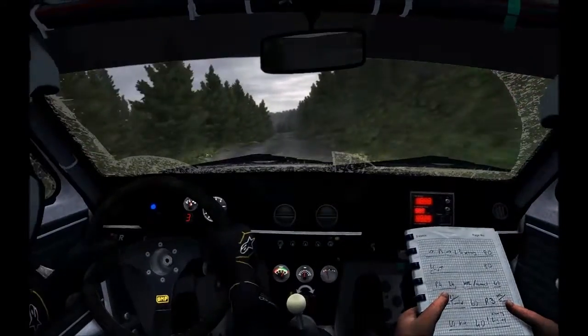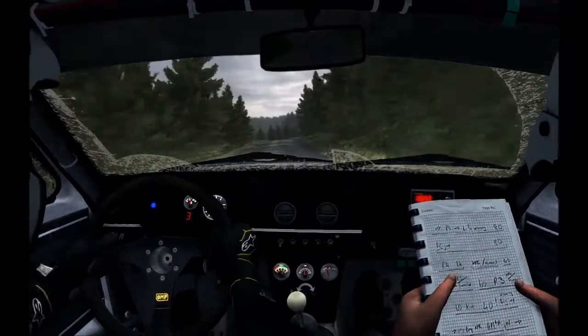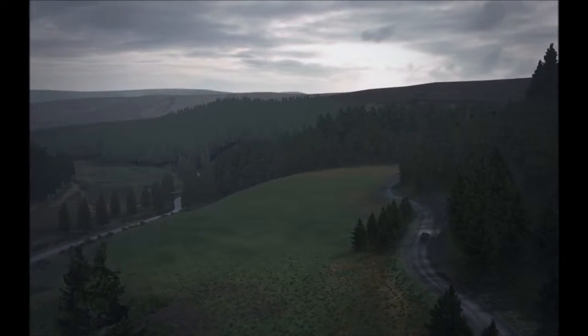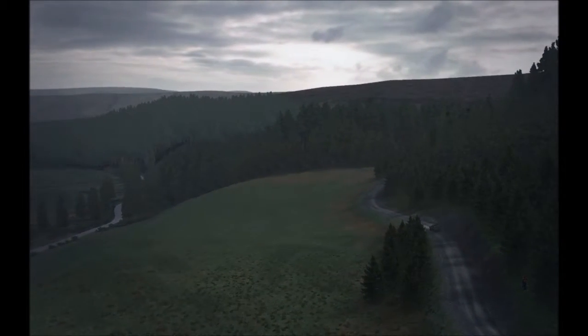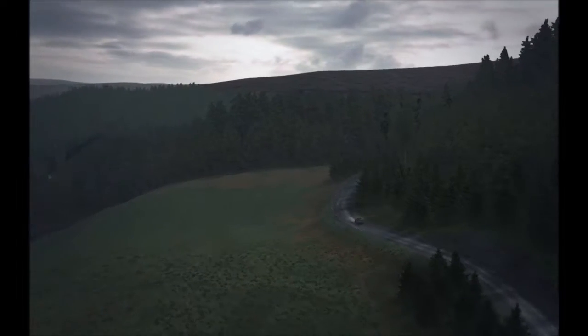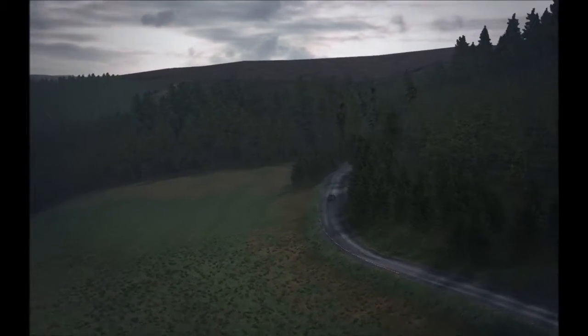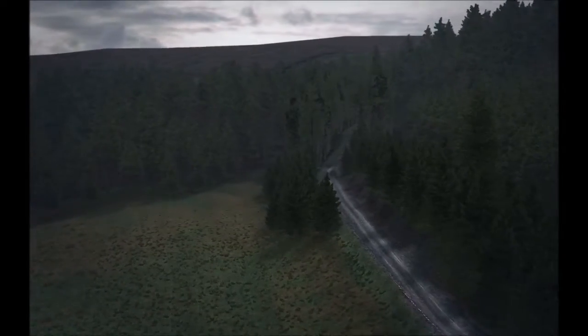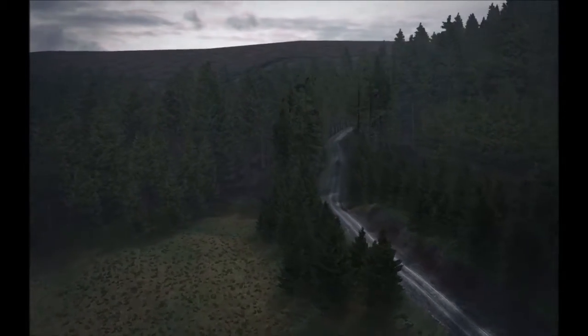Right 6, right 6, and left 6, and left 6, and right 5, long, keep right over crest, 60. Right 6, 60, right 6, 60, keep in, 90, keep in, 60, keep in, 60, keep in, 40, keep in, 90, keep left over crest. And right 6, continue, 100, and tightens ahead.